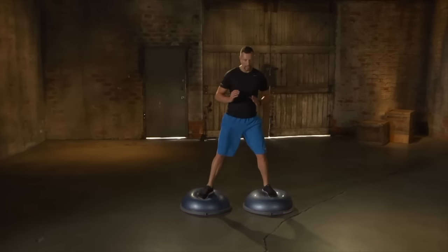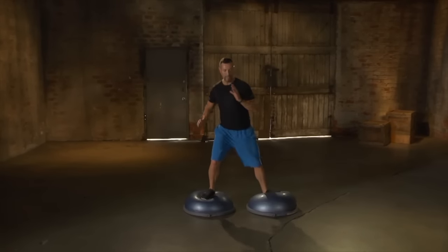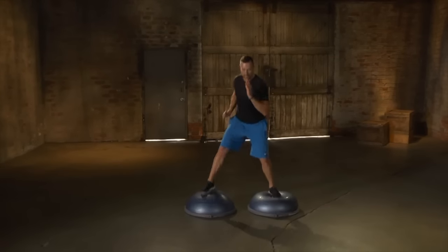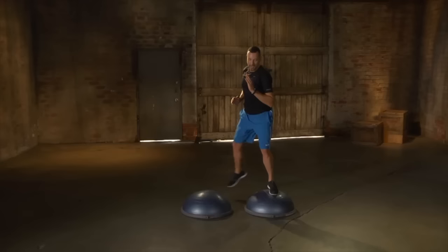Version number two: you're going to add a bit of speed and a bit of intensity by making the range of motion bigger, remembering to switch lead legs after the designated amount of reps.